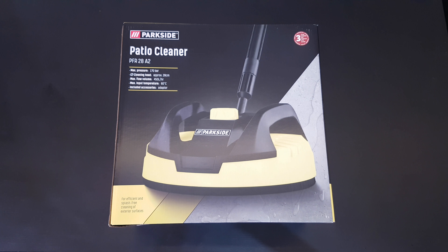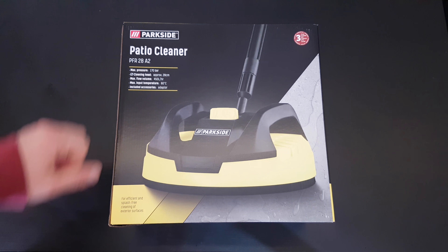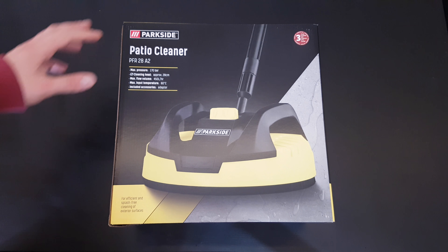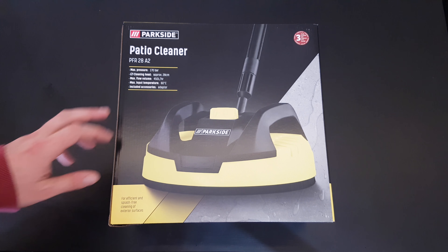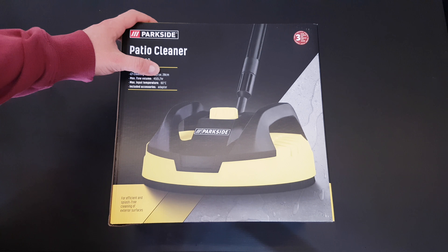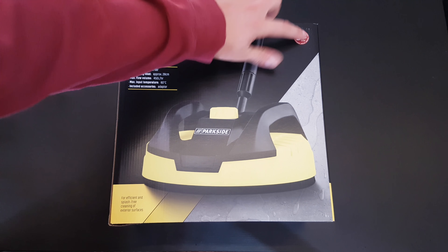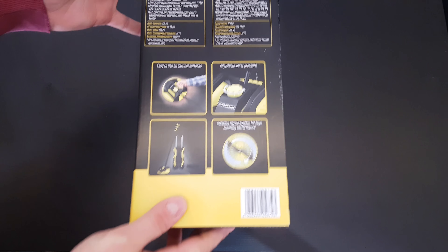Hello guys, again we are back with another unboxing review of this Parkside patio cleaner model PFR28A2. Max pressure is 170 bar, cleaning head is approximately 28 cm, max flow volume is 450 liters per hour, and input temperature is 60 degrees. Included adapter for efficient and splash-free cleaning of exterior surfaces, 3 years warranty from Lidl.